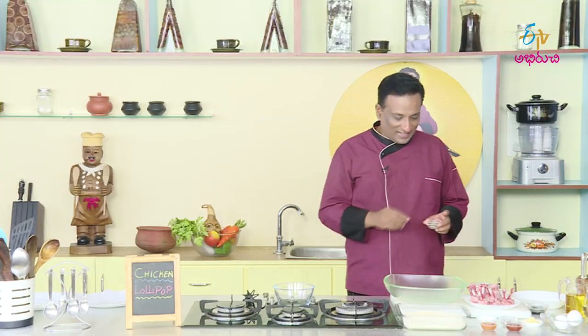We will stir the marination and cook the marination. We will fry the chicken lollipops. The sauce will be prepared and we marinate it. We will add a little bit of herbs — mixed herbs.